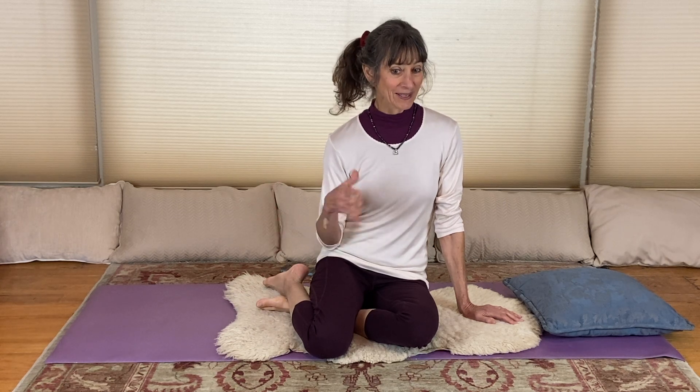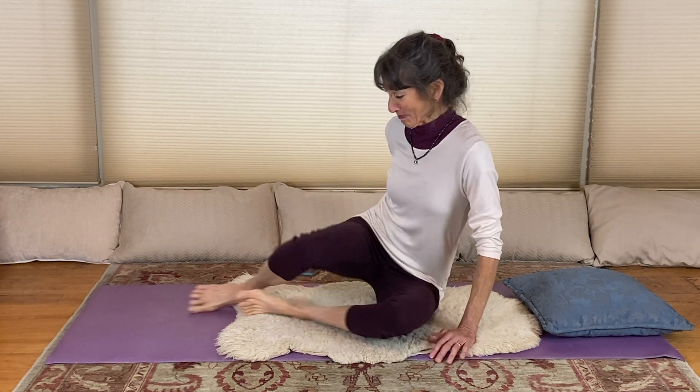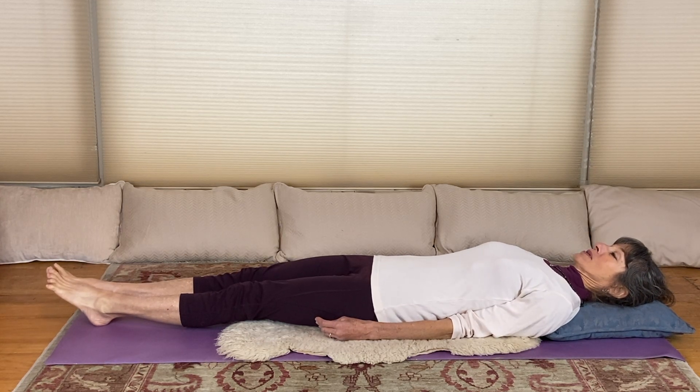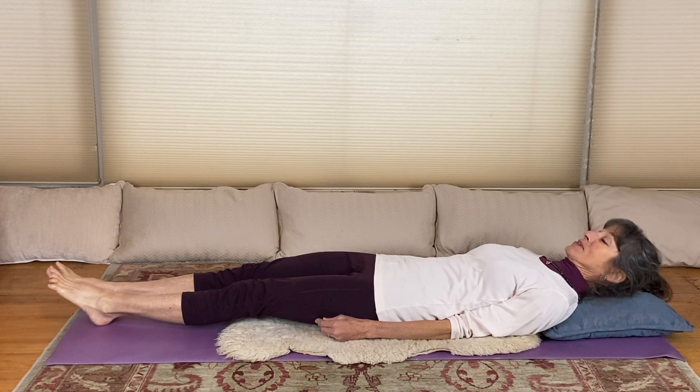Before I go any further to talk about all the specific alignment and technical aspects of it, I'm just going to show it to you briefly so you know what we're in for. Stretch pose is accomplished lying down. What we do is we lift up the feet, we lift up the head, and we do breath of fire with the back pressed down.